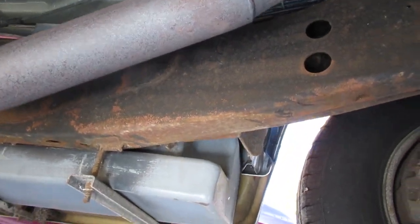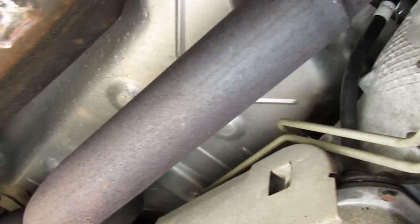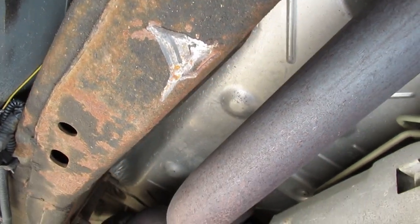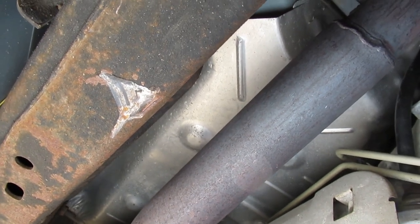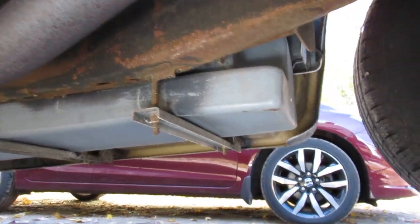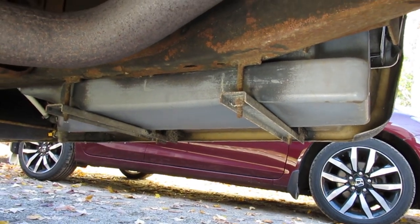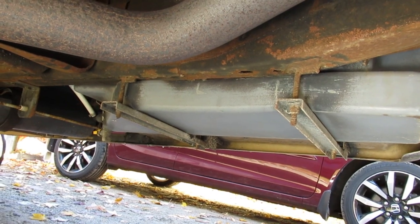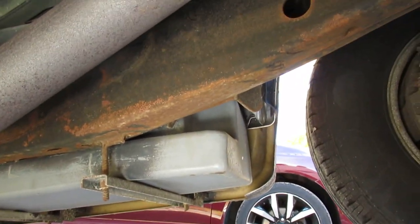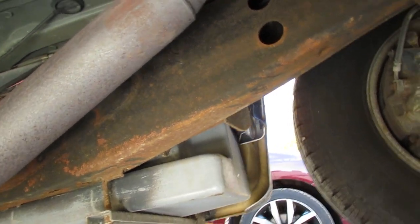Now I remember what I wanted to say — the last people that lifted this thing up used a two-post hoist and grabbed it on an angle. They bent the frame rails a little bit on all four corners of the vehicle, which is sloppy. They didn't want to reach in past the water tanks. So if someone's going to lift your van, ask them to lift it properly on the flat spots — this thing could have slid off the hoist and killed somebody.